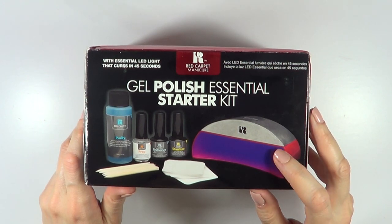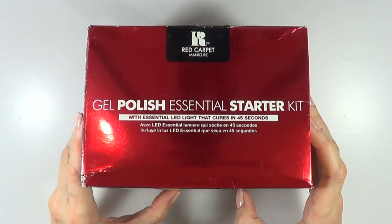Hey guys, it's Renee. Today I want to share with you the Red Carpet Gel Polish Essential Stardew Kit.